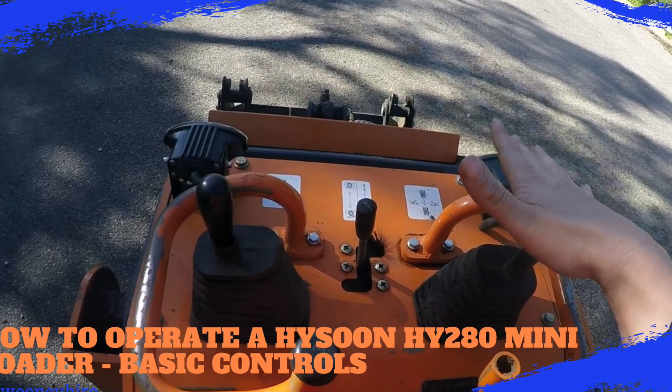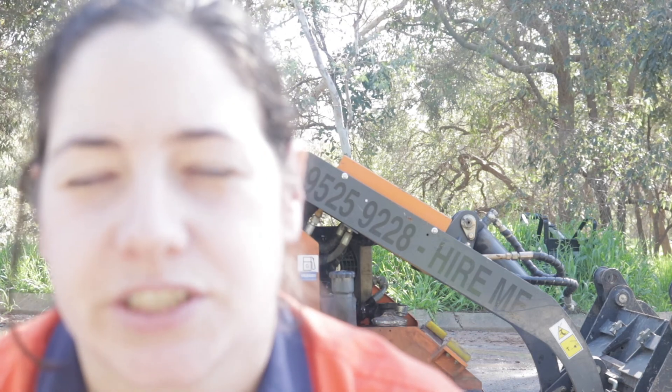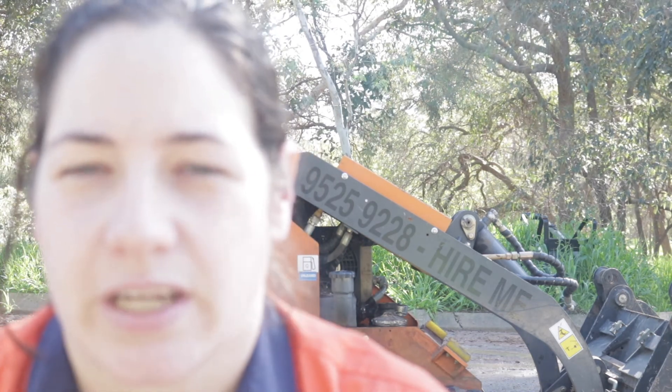Hi everyone, it's Mel from Sweeney Hire and I'm here today to show you how to operate a HiSung HY-280 series mini loader. In this video we're going to quickly go through the common controls when using this machine with just a regular bucket.